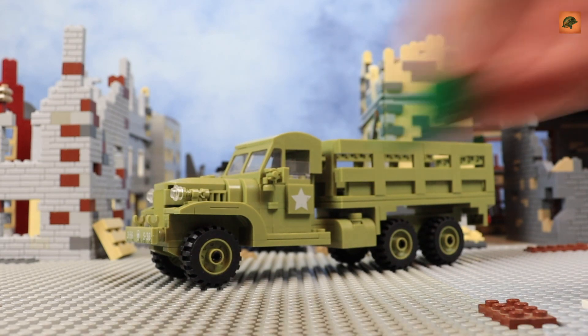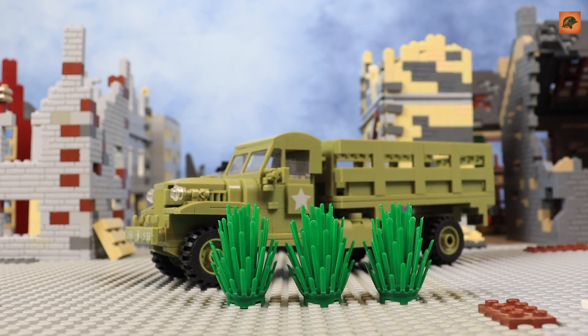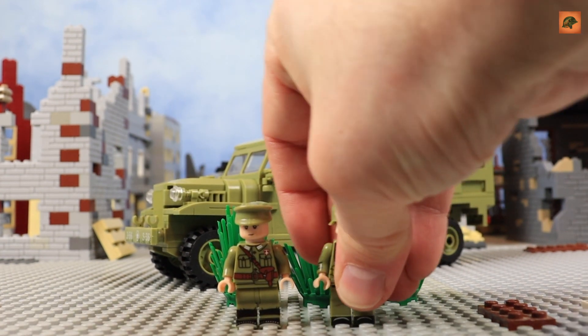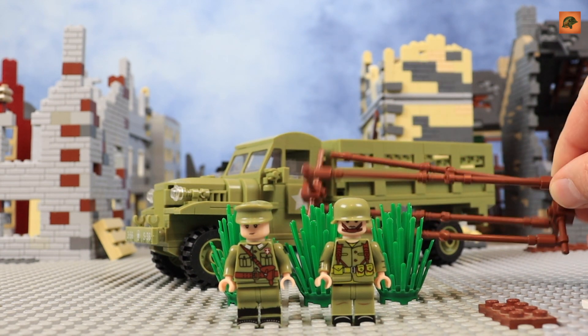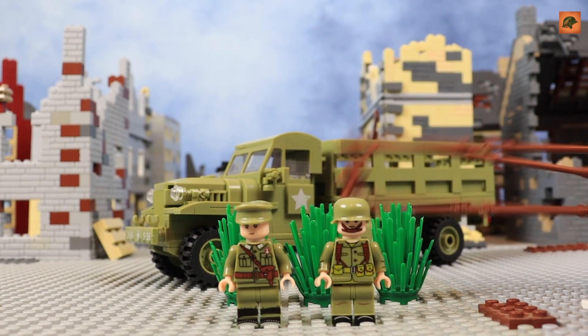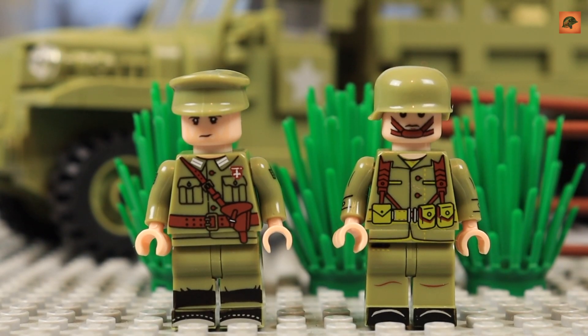Let me show you first of all the minor things of this set. The set comes with three bushes, two minifigures — pretty ugly actually — and some kind of anti-tank protection. I don't know, it's the most ugly thing in this set.